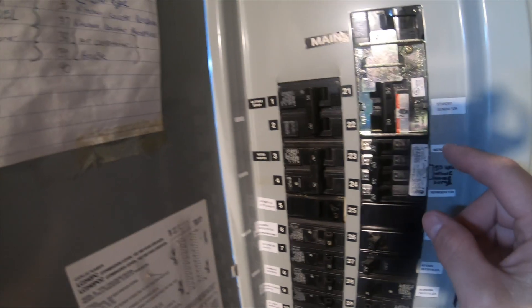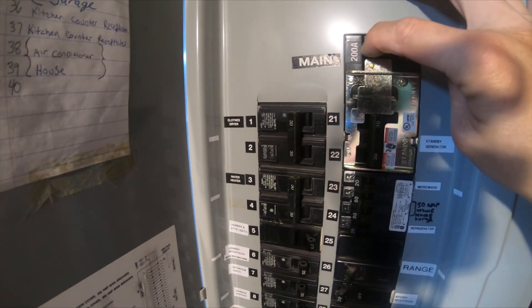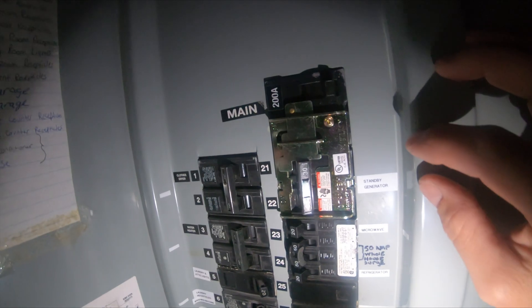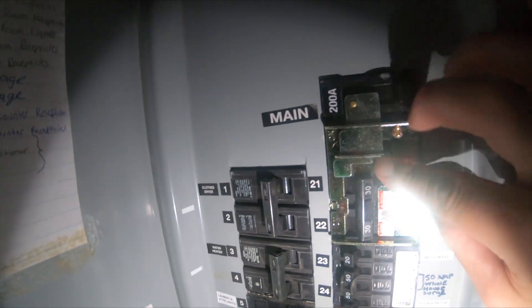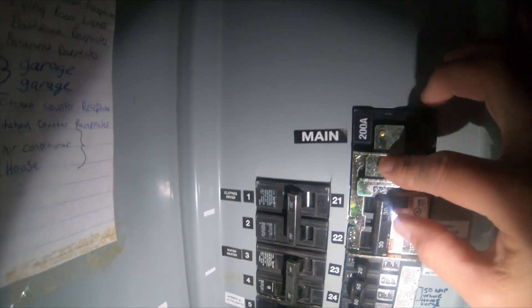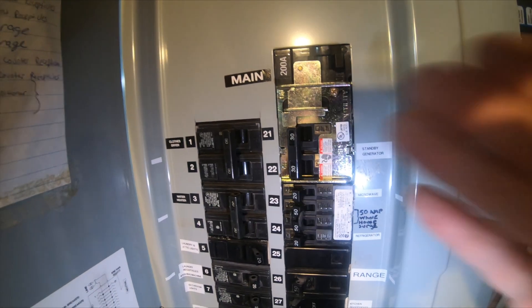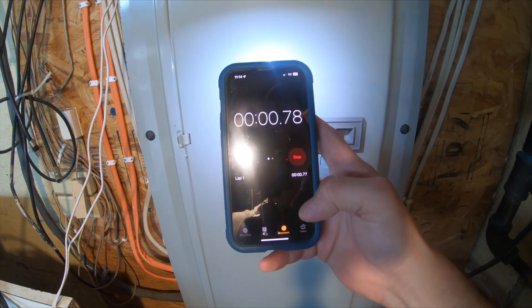To switch on the solar generator I have to shut my main breaker off — it'll get dark for a second. Then I flip the interlock up, which prevents the main breaker from being able to turn back on. Then I turn on the solar generator and that restores power. Now we're running off the battery. I'm going to start the timer now.